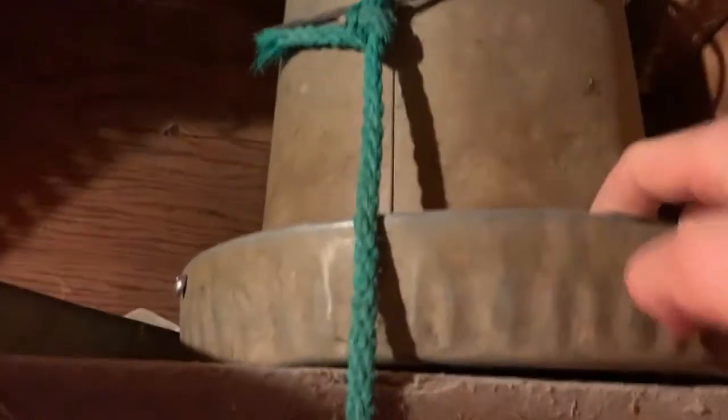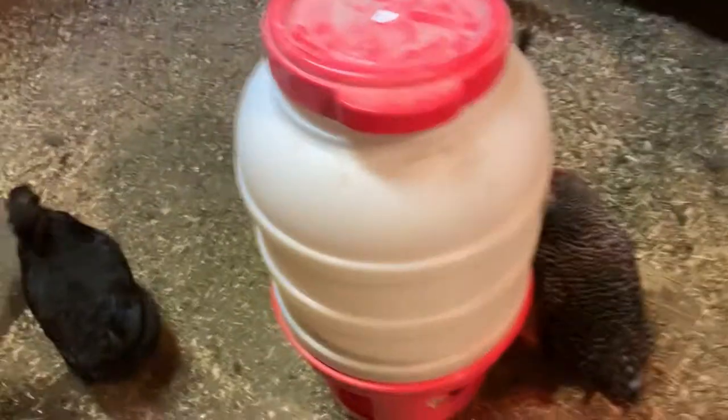One thing I really like about this feeder is that the chickens have to reach their heads down pretty far to get their feed, so when they peck at it the feed doesn't go flying out — unlike the hanging feeders, where when they put their beaks in and peck, feed just flies out everywhere. So if you have some of those hanging feeders, I would recommend getting one of these standing feeders.